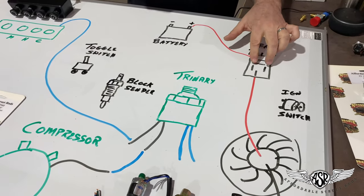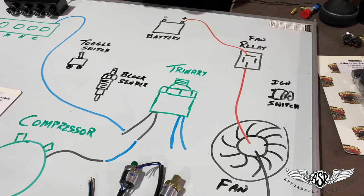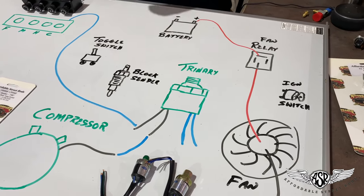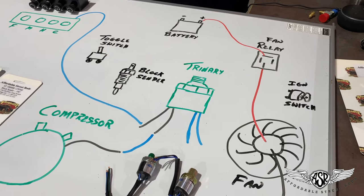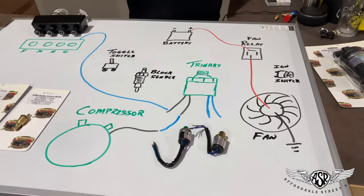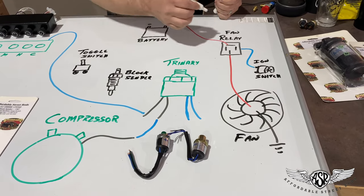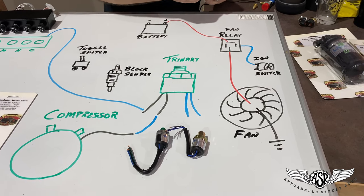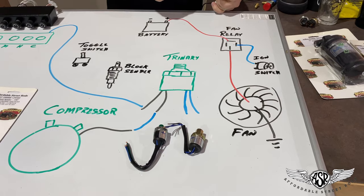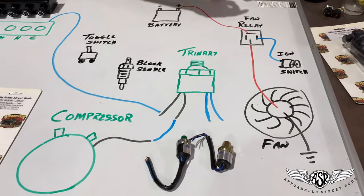We're going to use two terminals on the relay to control when that switch is open or closed and sends power to the fan — that's where the trinary comes into play. This terminal on your relay we're going to connect to your ignition, key-on ignition, so this terminal becomes hot any time your key is in the run position.